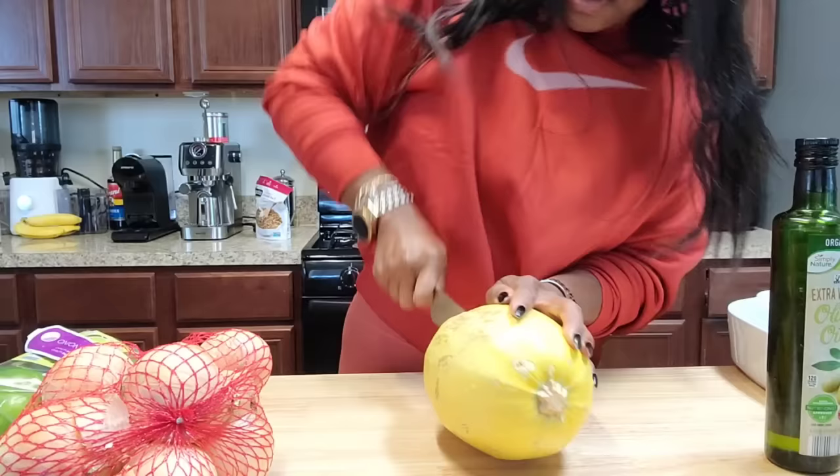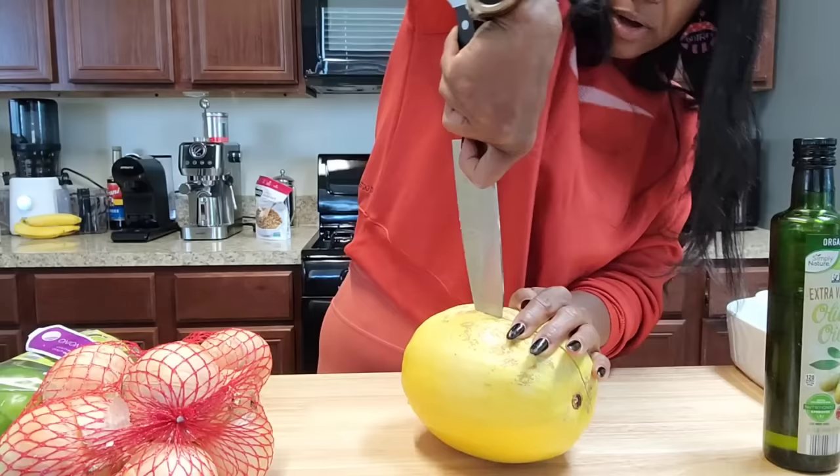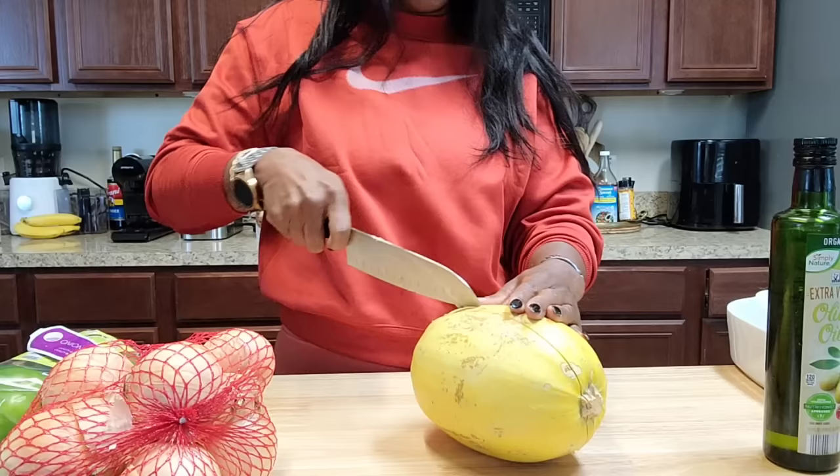I'm going to cut it in half because we're going to do some spaghetti squash boats. I like zucchini squash boats too. I actually have some squash growing outside right now. Oh my goodness, you've got to be strong to cut these things!